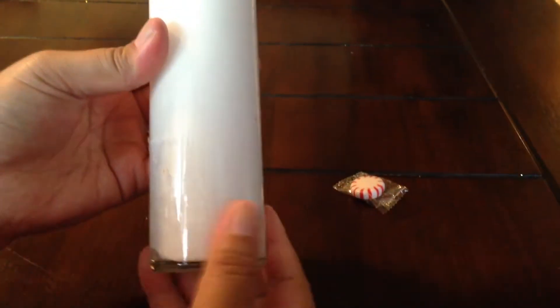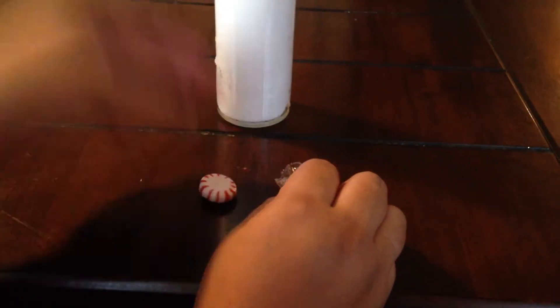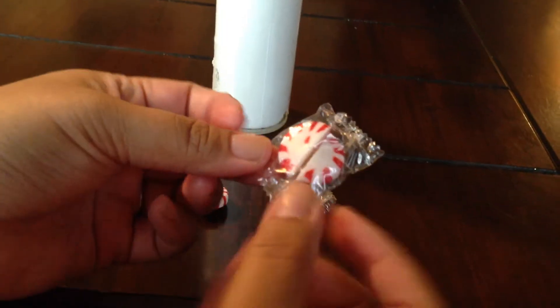If you're going to use a vase that is in a glass container, be sure that you wipe down the surface and it is clean and ready to go. Go ahead and unwrap your peppermints and then take your glue gun.